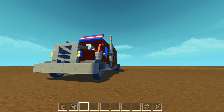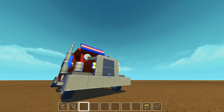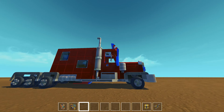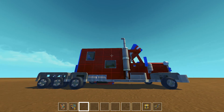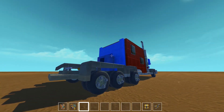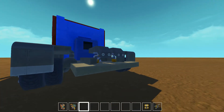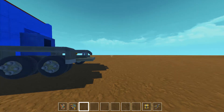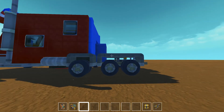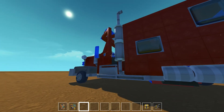Let's just shut the door there and show you around this thing. It's a beauty in the red, white and blue - very American colors - a wonder to behold, and it did take quite a lot of time to build. As you can see the sleeper unit on the back is huge. It's a monster, a beast of a truck. We've got the hitch on the back there. I don't know if I'll ever get a trailer to hook up to it because it's already experiencing too much lag.